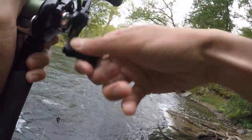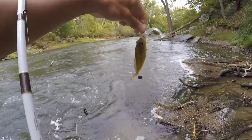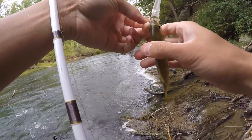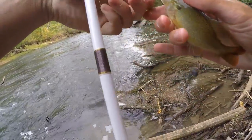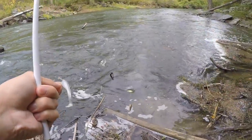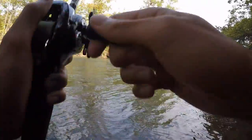First fish of the day — got a little bluegill. Pretty one. Actually I'm not sure it's a bluegill; it might be a different kind of sunfish. Not sure what it is, but it's a pretty one.